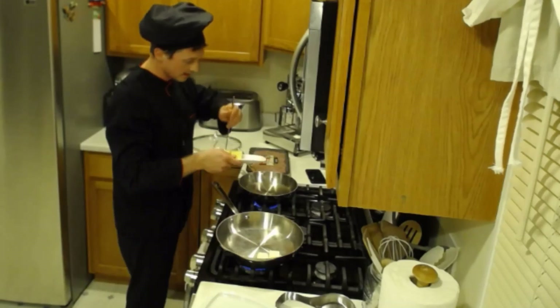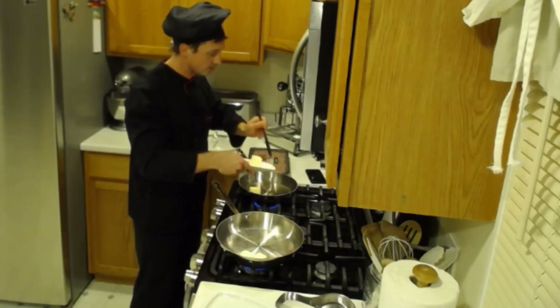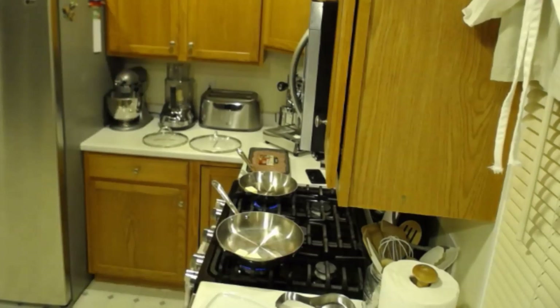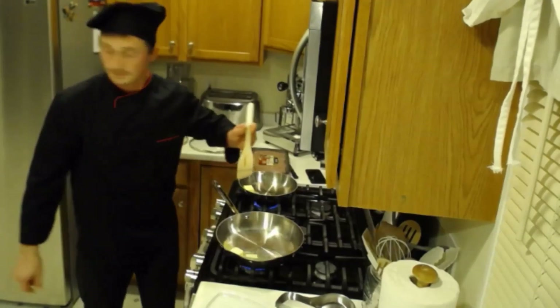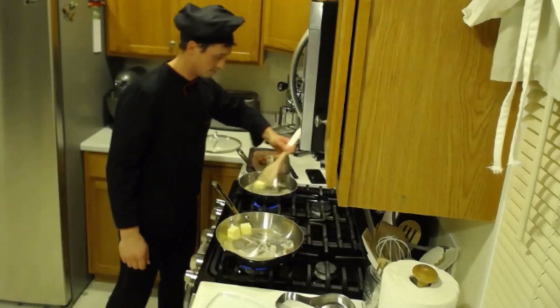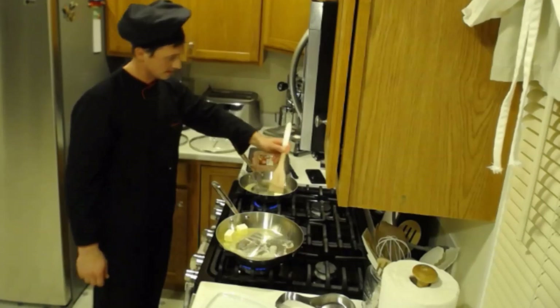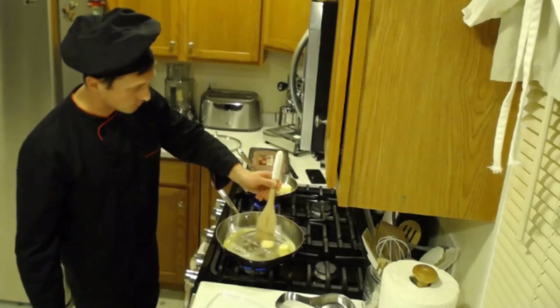A little bit more butter, I should say, because I like everything buttery. Unsalted butter is preferable, but if you like salted, then go easier on the salt folks. Let the butter melt. The butter is melting and it's sizzling already, so that means we're almost there.